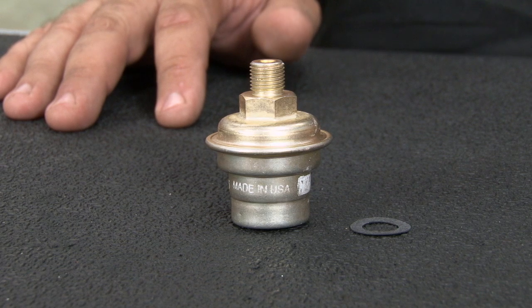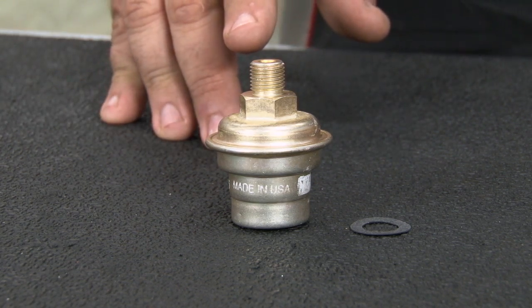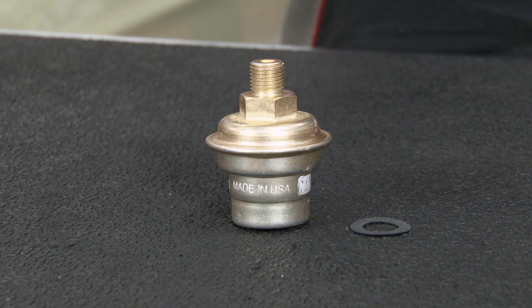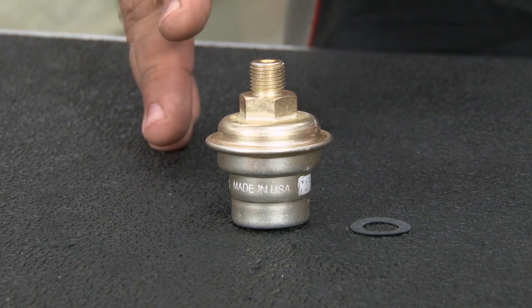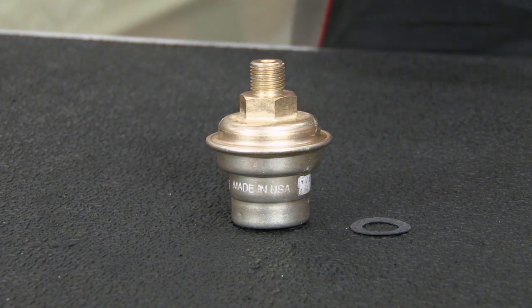When you press the gas, that creates a lower vacuum. This will create higher pressure to your transmission for better quality shifts. The opposite spectrum — when you're off the throttle, you're getting higher vacuum and this will provide lower control pressure. This is how you get much more aggressive shifts during wide open throttle, but almost unnoticeable shifts when you're decelerating.